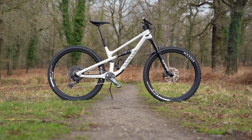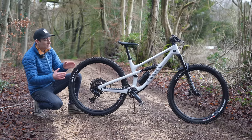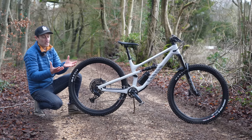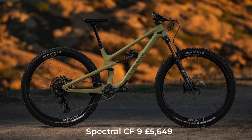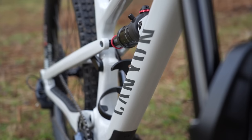This brand new Spectral 125 is more or less the regular Spectral trimmed on a diet — less travel front and rear. Put the two bikes side by side, they do look very similar and there is a shared design language. It is part of the Spectral family, but a lightweight diet version. The range starts at £2,449 and goes right up to £5,649. This is the most affordable carbon model, the CF7, and costs £3,399 — the bike I'll be reviewing today.